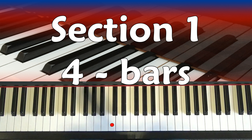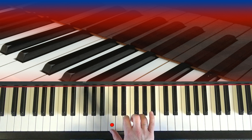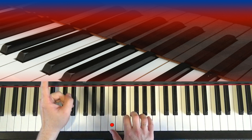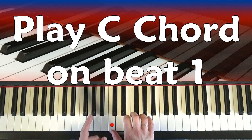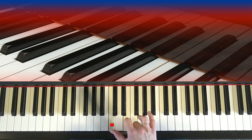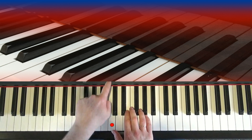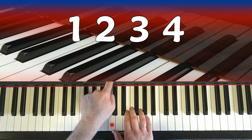The first section is four bars long, and it's really easy. You play a C chord and hold it for four bars. But that's a bit boring, so what we're going to do is play the C chord at the start of every bar and hold it for all four beats. Instead of just letting the chord vanish, we play four bars of C chord, one chord at the start of each bar and hold that chord for all four counts. Here we go - let's play it with the metronome.